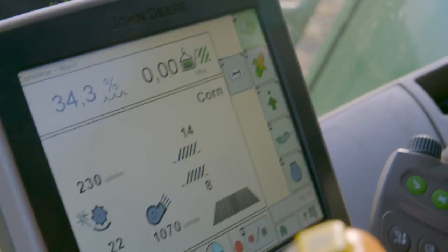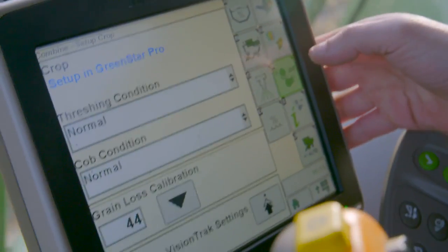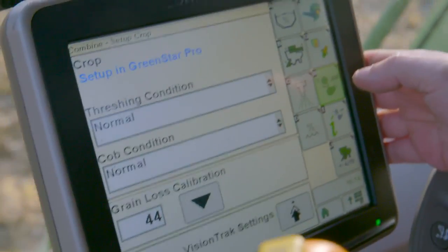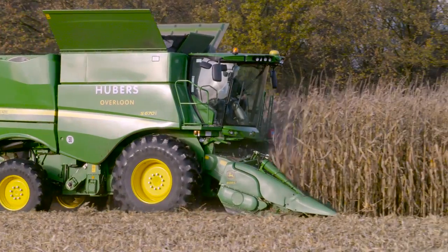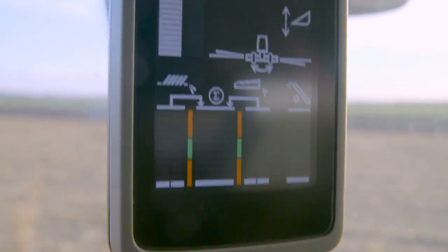To calibrate the loss sensors we go to the combine main screen. We go to the settings page, which will show you all your loss monitor settings, then we push the automatic calibration button. This button will only take the actual value of that moment, so that's why we have to be driving at least 30-40 meters before hitting the automatic calibration button.